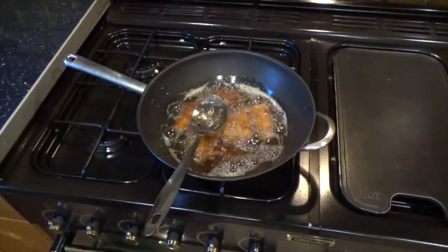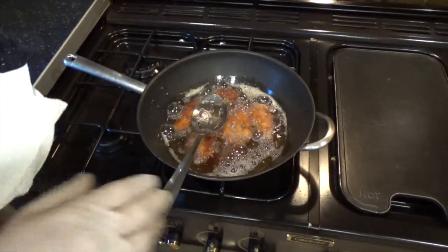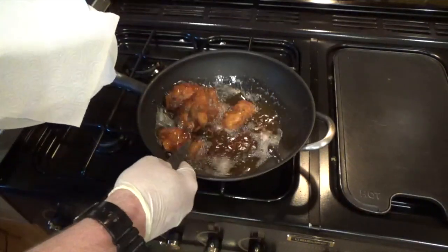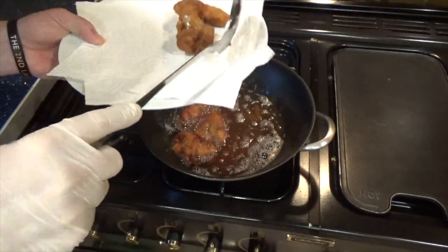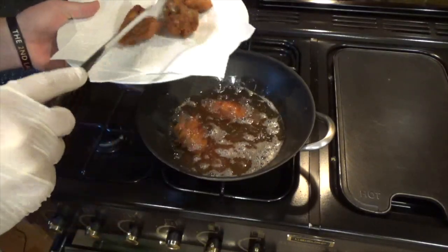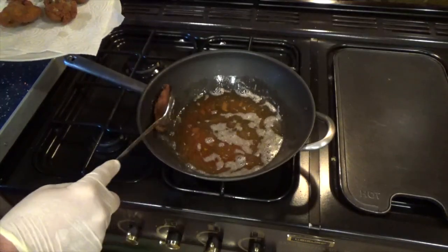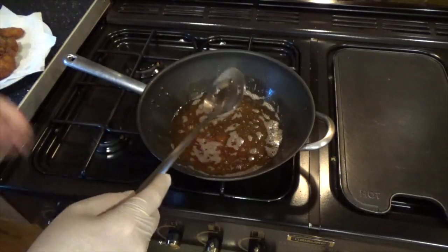These Kentucky fried squirrel pieces have had about six minutes now and as you can see they're nice and finger-licking good. I'm going to take them out and put them on a bit of kitchen roll to absorb any excess fat. A nice golden brown color. Okay, turn that heat off.